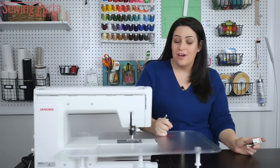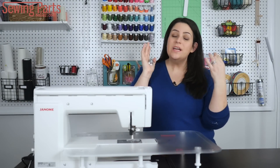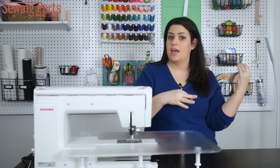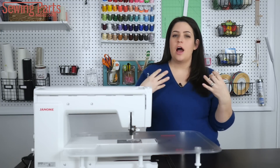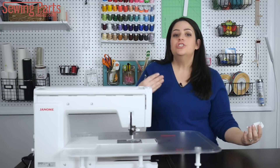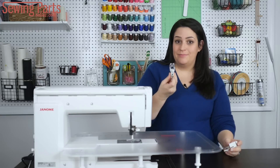Hey everyone! Sarah here with SewingPartsOnline.com. Today we're going to learn about the walking foot. We talked about the walking foot years ago, but there's so much more to learn, and now there are so many different options available. So stick around, and I'm going to teach you all about it, and you're going to learn to love this awesome presser foot.